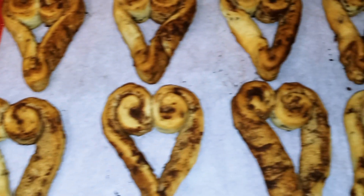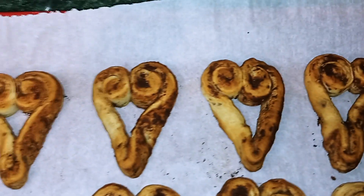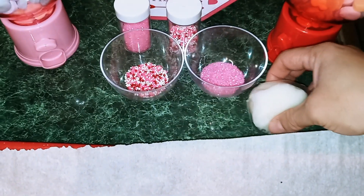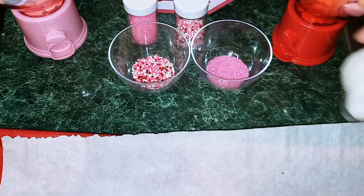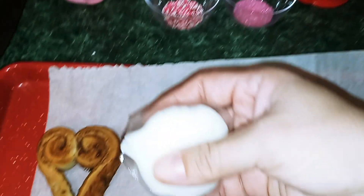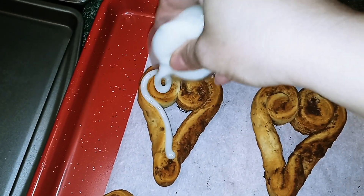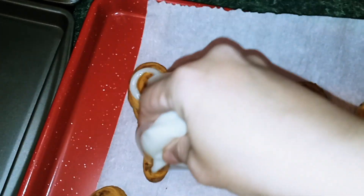Okay guys, our cinnamon rolls are done. It's been 17 minutes. All I'm going to do is take my icing — I also have some sprinkles — and all we're going to do is drizzle the icing over top.